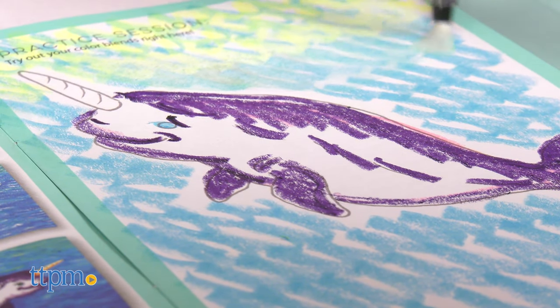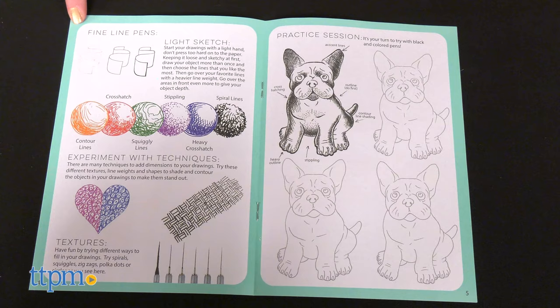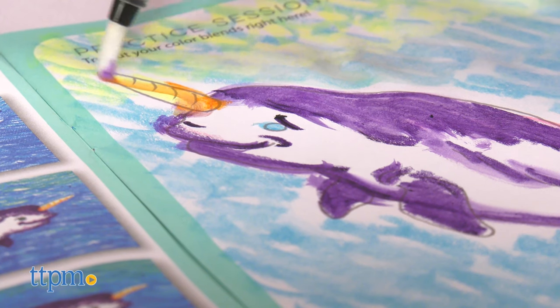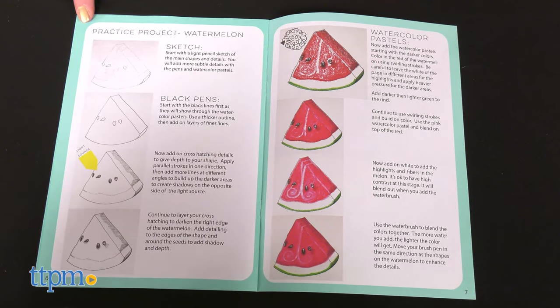The guide shows kids how to mix and blend colors and create different effects, add dimension and texture with the fine line pens, and gives kids space to practice before guiding them through drawing and coloring in a watermelon.